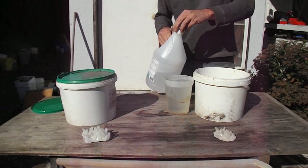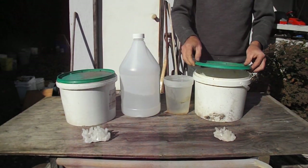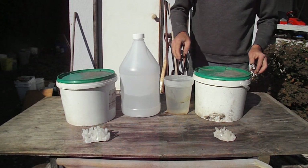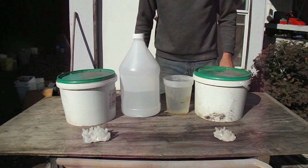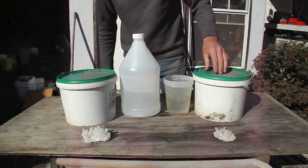Now you want to place a lid on it — don't put it on tight. Put it out somewhere where the fumes aren't going to get on anything and rust it. Keep it away from the kids and the pets.